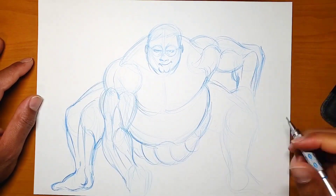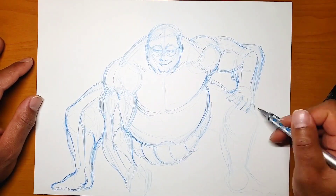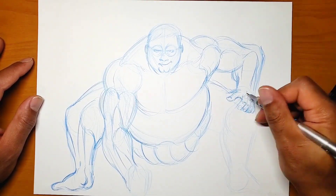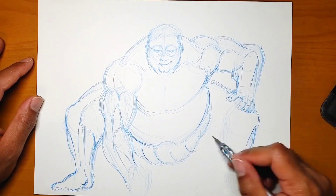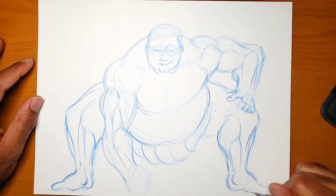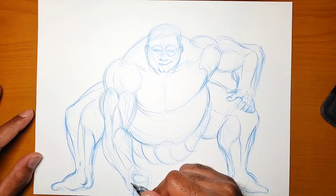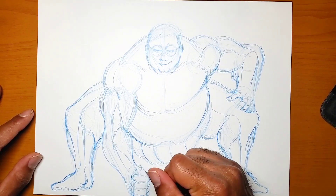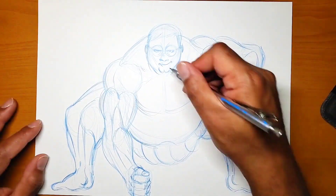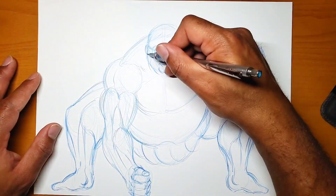For sumo wrestlers in that series, the arms and legs are the most detailed parts, and then you have the stomach — the gut — and the chest area. Some wrestlers in Baki also had abs, but I went more with the basic belly look. His arms were kind of ripped, but not too ripped — just ripped enough to match the other style.